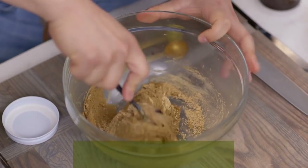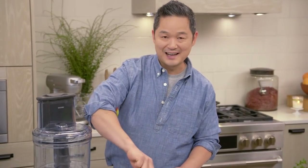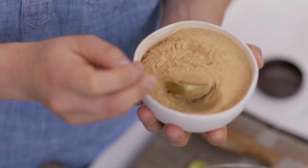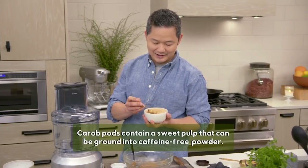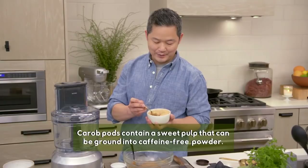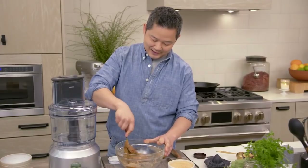You can see it's coming together into almost like a beautiful dough-like consistency. But there's one more thing we have to add, and that's carob. Carob has that beautiful chocolate flavor, but it's a lot healthier than putting cocoa powder in here. We're going to do four tablespoons of our carob powder and knead it in.